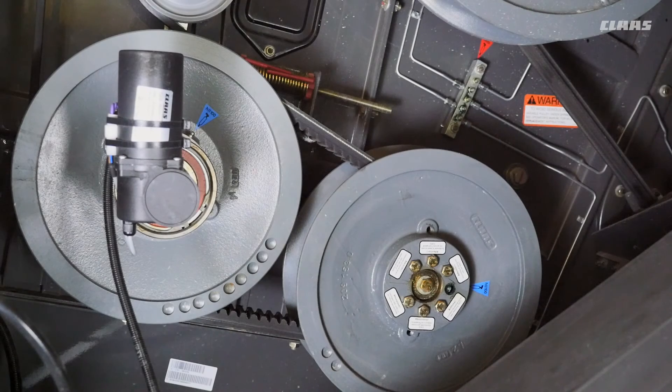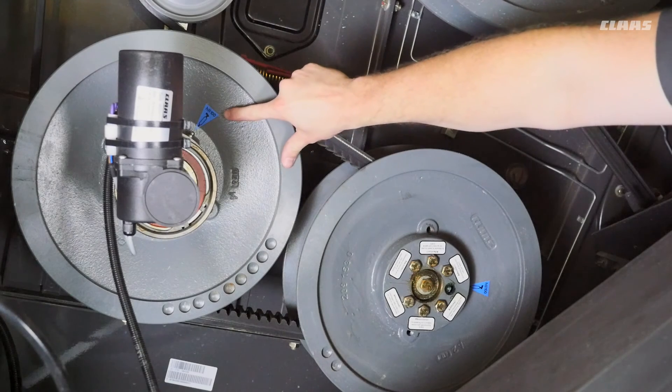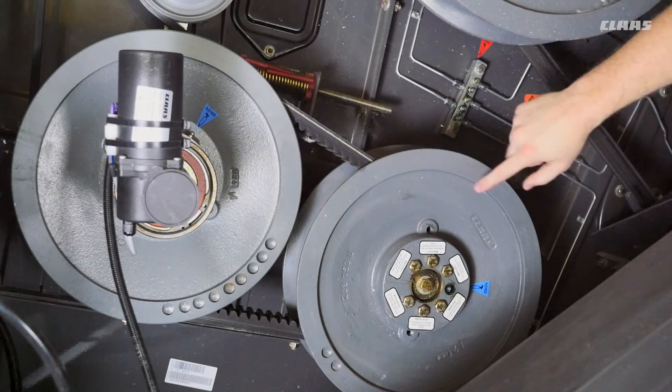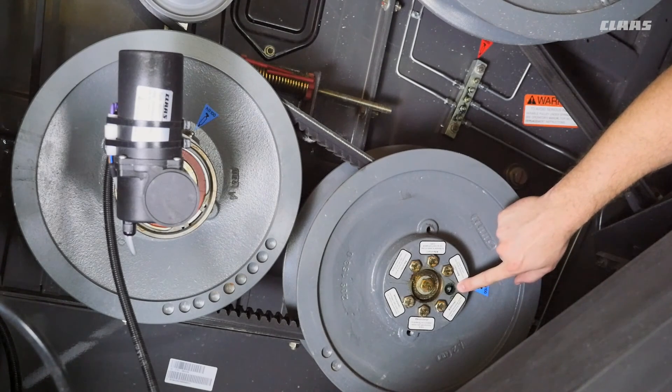On the right side of the machine we'll talk about the cleaning fan system variable speed pulleys. On the drive pulley you can see a blue sticker for a 100-hour grease interval. On the driven pulley there is also a blue sticker — two to three pumps each every 100 hours.